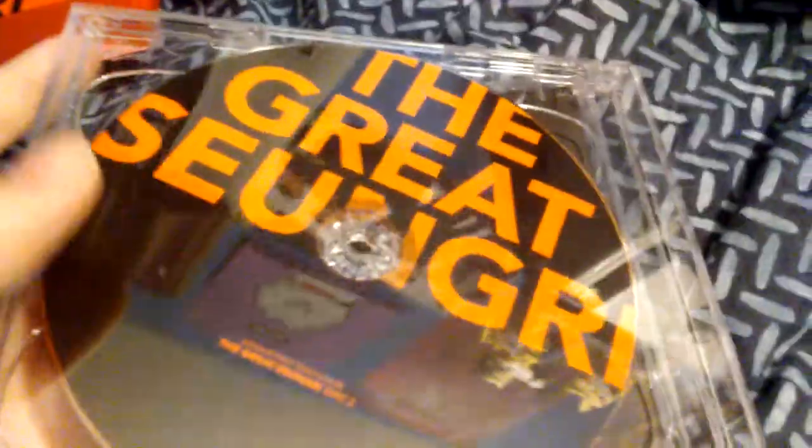Don't mess up. This has the track list, so I'm not going to take it out. There's just one disc too. This is where the photo cards and postcard and stuff is.